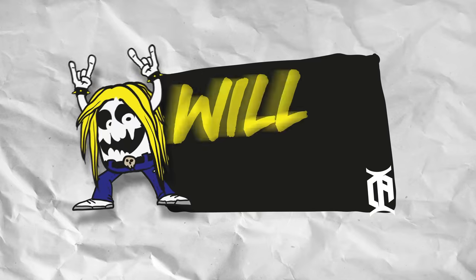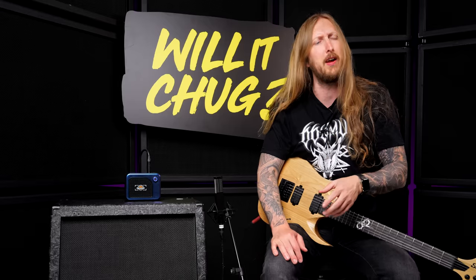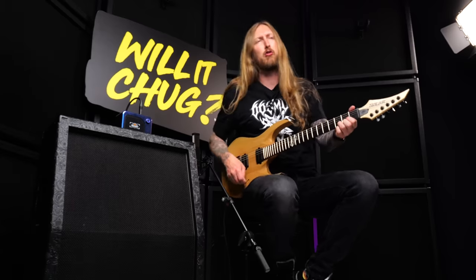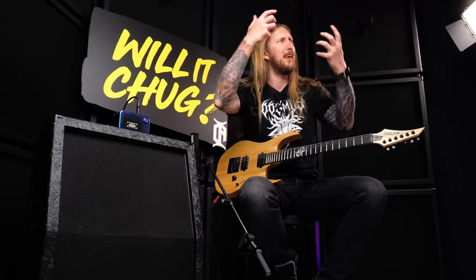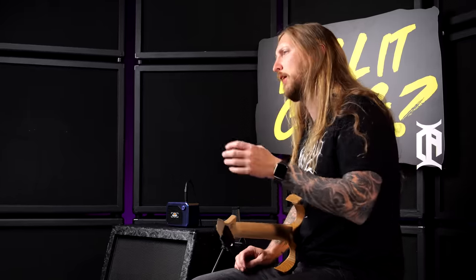What's up everyone and welcome to Will It Chug? The video series where I try out different guitar related pieces of gear and see how quickly I can make something chug. In my case and in my family, my great-great-grandfather won the Nobel Prize for chugging — so that's how it went down through generations and eventually down to me. I will continue on with this legacy with my son, obviously.